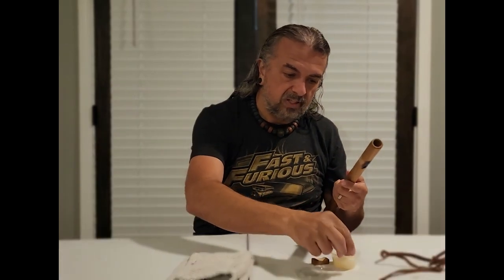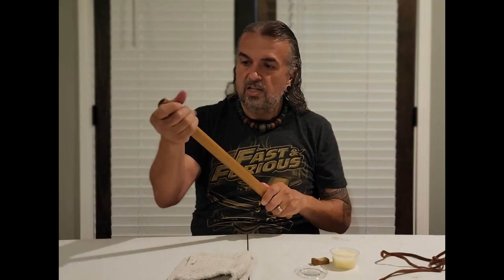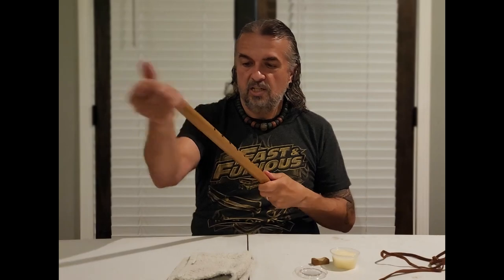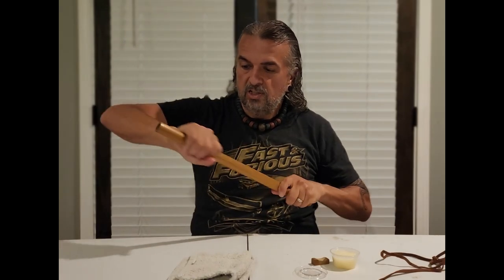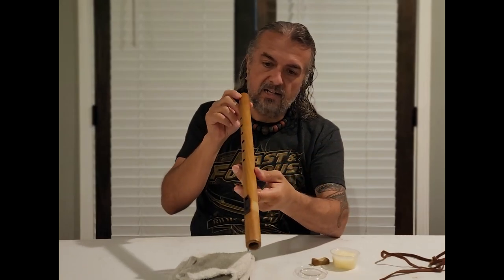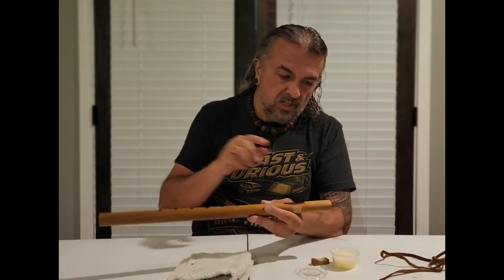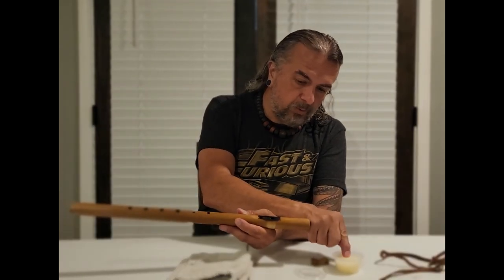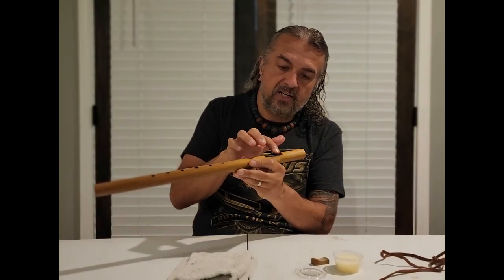By the time you've done that once, you've got quite a bit of it on your hands, and it really does a good job of protecting the flute. It penetrates the pores of the wood, and getting a little bit of heat there helps it to melt inside of it. You can see the shine that is on this thing already from just those couple of passes.